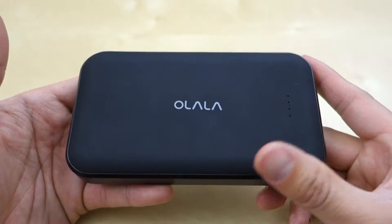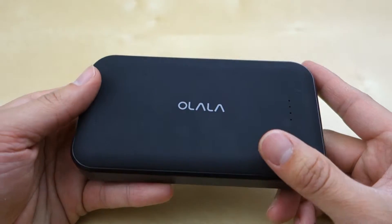Hey guys, it's Johnny Tech Review. I just have a quick review for you of this Olala MFI certified battery pack.